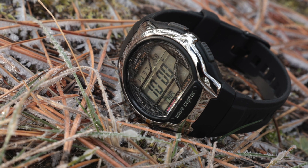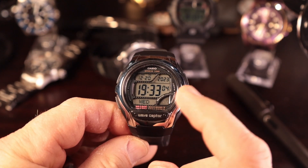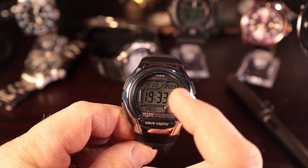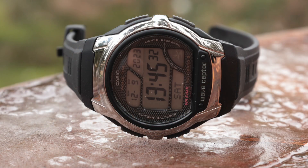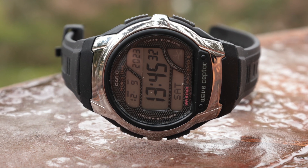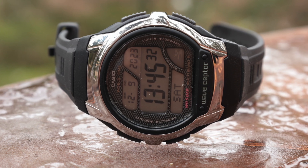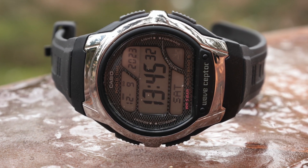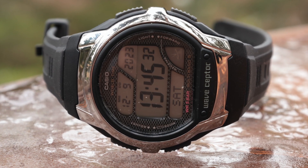Now, legibility and the light. Legibility is great — I love the size of the numbers on the display for the time. I can read the date, the month, and also the year. I'm not a huge fan of the year being on there because to me that's only necessary right around the end of the year. The day of the week I think does a better job here than on the 200 version.